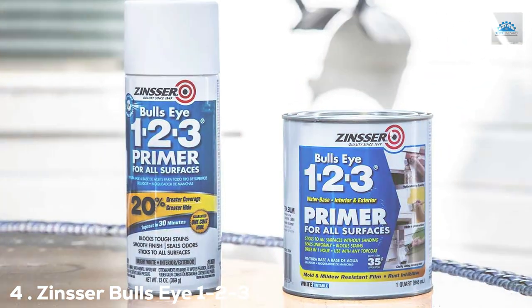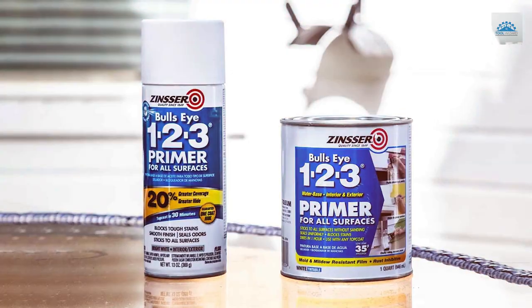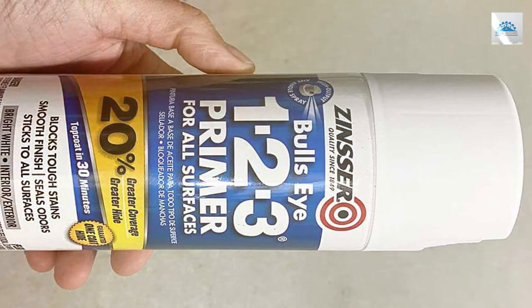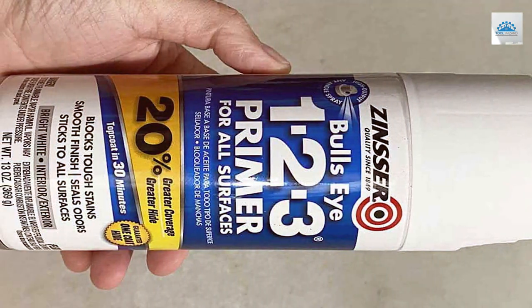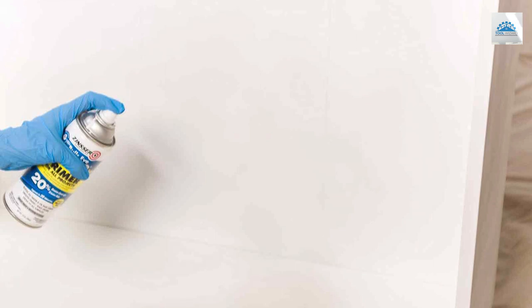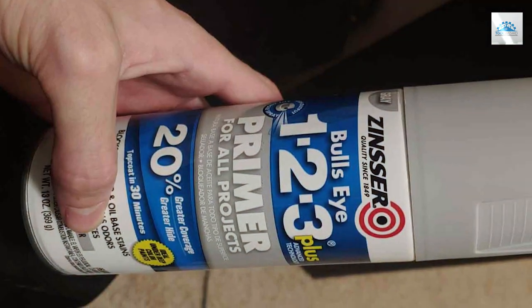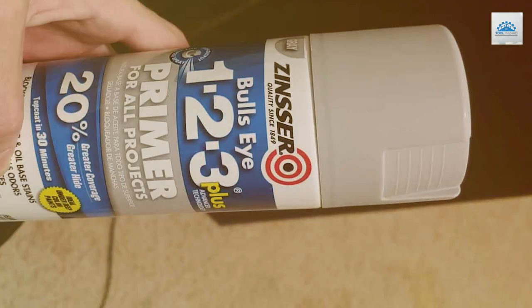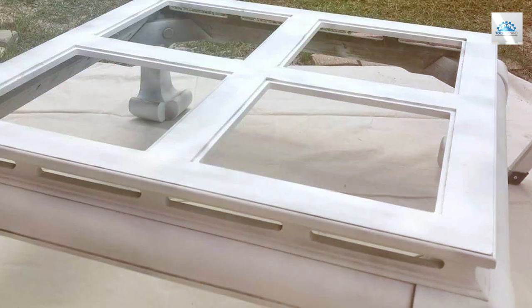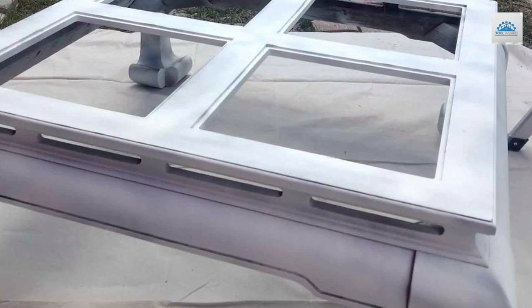Number 4: Zinsser Bulls Eye 1-2-3 Plus Spray Primer, White, 13 ounces. Number 4 on our list is the Zinsser Bulls Eye 1-2-3 Plus Spray Primer. This product revolutionizes the priming process with its spray application, making it a breeze to cover large areas or intricate details. The aerosol application allows for a smooth, even coat even in hard-to-reach areas. Zinsser is a trusted name, and this primer adheres well to all surfaces, providing a solid base for paint. It's perfect for quick jobs or projects with lots of nooks and crannies, resisting chipping and flaking over time.